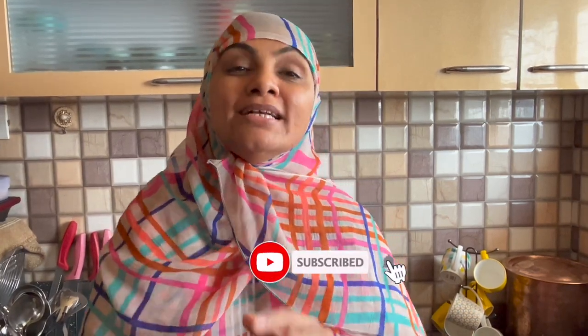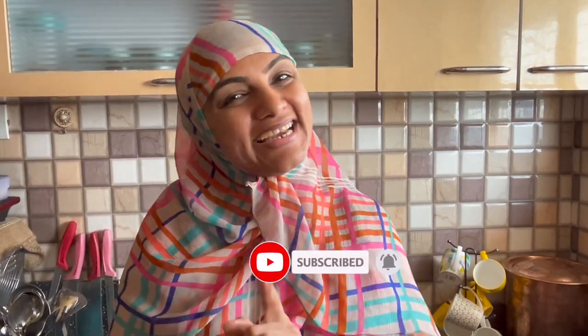Asalaamu Alaikum, I am Zulekha Arfa from Zulekha's Kitchen. Today we will make a big Schezwan Maggi. Let's start our recipe today. We will make an extraordinary dish from ordinary ingredients. Let's go.